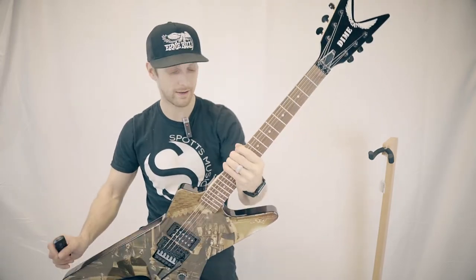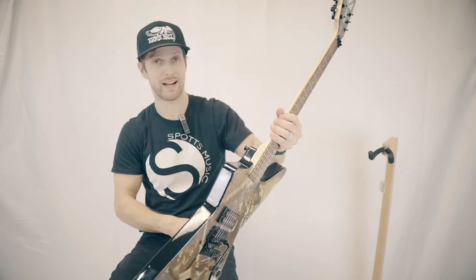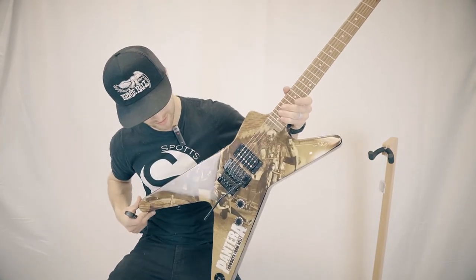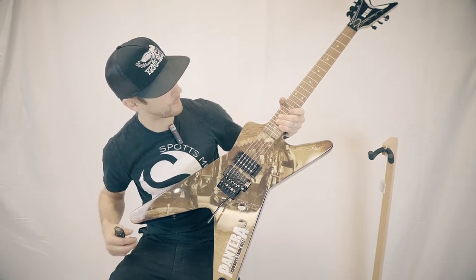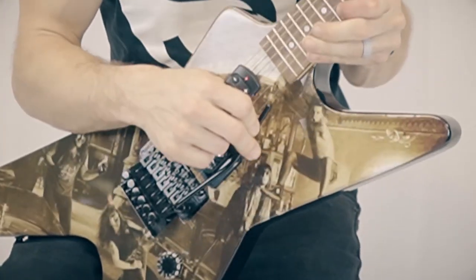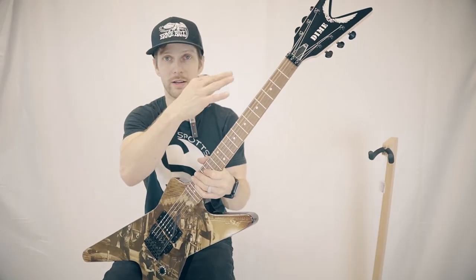Maple neck, really fast neck, bolt on. Kind of your standard model from Dean when it comes to these guitars — pretty dope. Floyd Rose tremolo system so you can do all the crazy dive bombs. Stays in tune with the locking system.